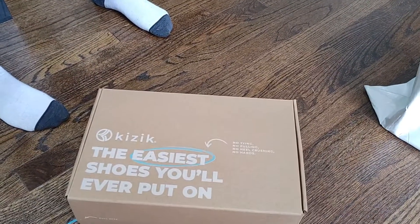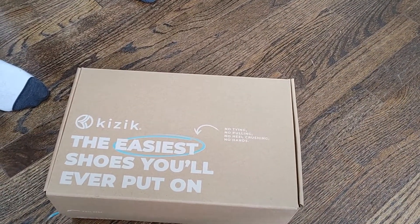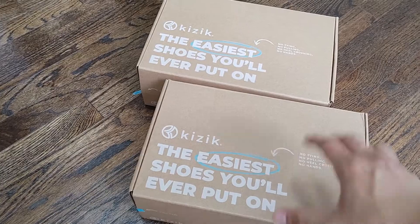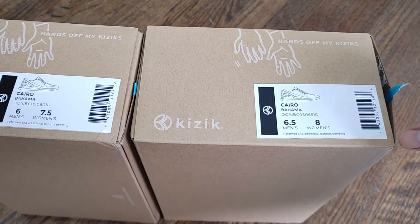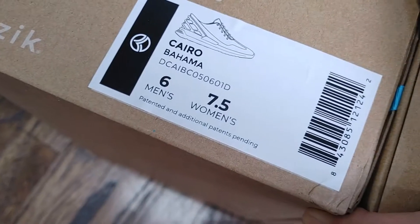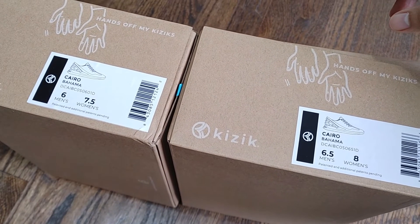We got actually the same pairs — two of them — different sizes, because we weren't 100% sure which one would actually fit. So it looks like we have the seven and a half, and that's the eight. So let's open them up. They should be the same color style. This is the Cairo Bahama, same thing, just the different sizes. They're unisex, so men could wear these also.